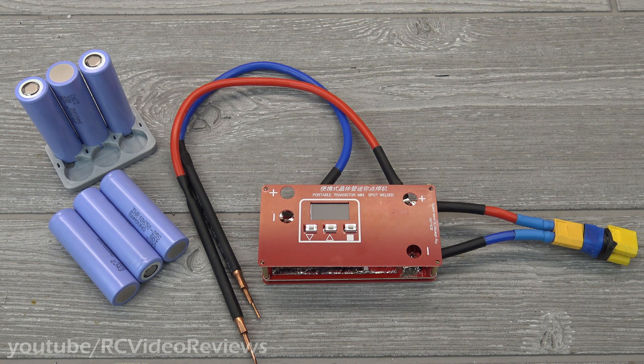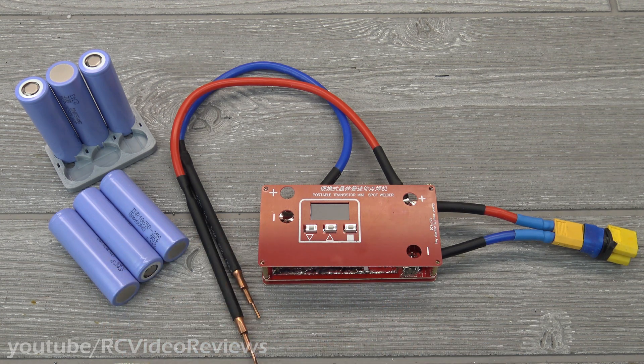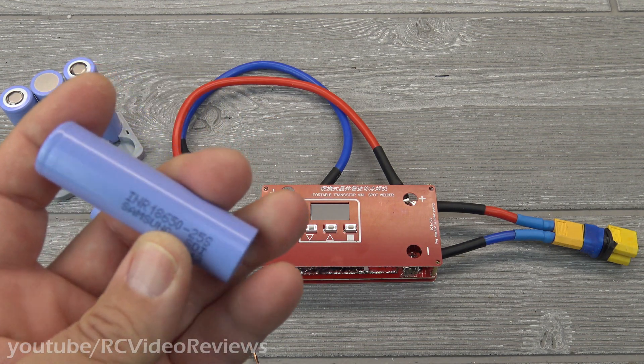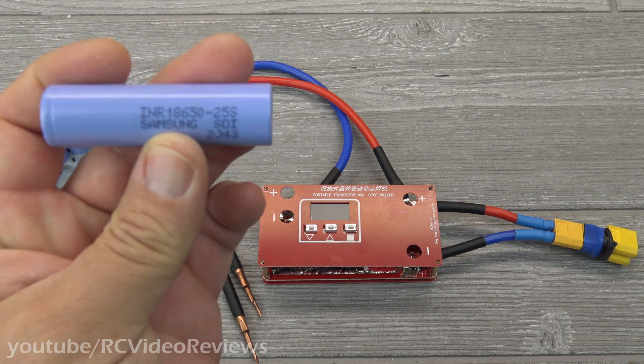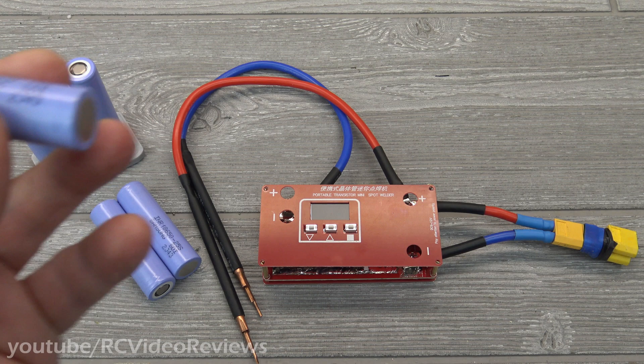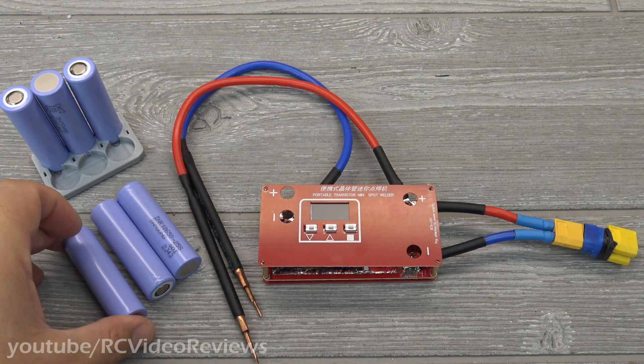Hello, welcome back to the channel. Today I'm taking a look at a cheap spot welder to spot weld 18650 batteries. With the sub-250 gram weight class FPV planes out there, there's a real opportunity to use these 18650 Li-Ion batteries for a power supply in these airplanes, and you can get them pretty cheap — one battery is $4.99 and they're fairly lightweight.